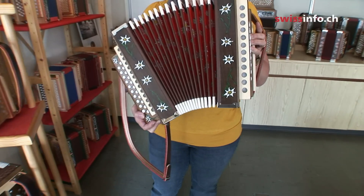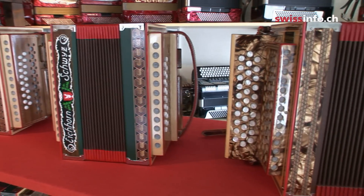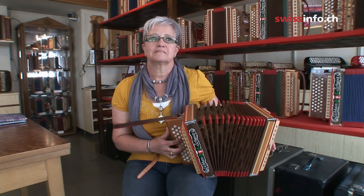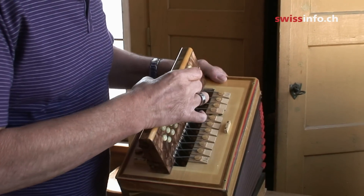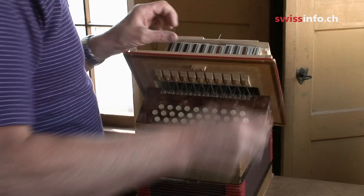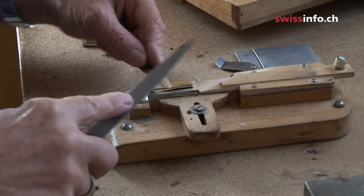The typical Schwitze-Urgeli today has 18 bass buttons arranged in two rows and 31 treble buttons on the right hand in three rows. The Schwitze-Urgeli has its own unique tuning called Schwitze-Torn. On the treble side each button has three sets of reeds, with one main set and two other sets an octave higher than the first. Each is tuned slightly apart to give a tremolo sound.